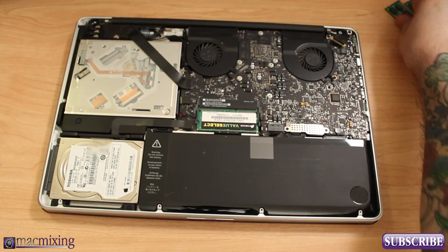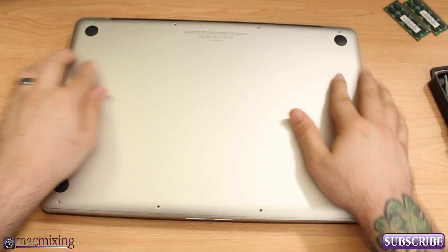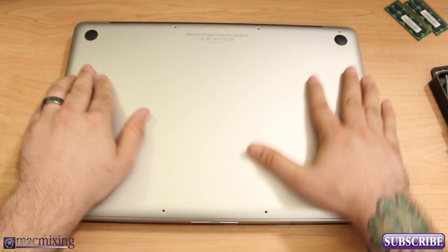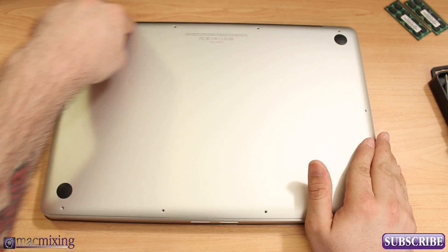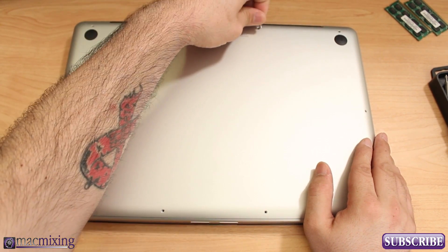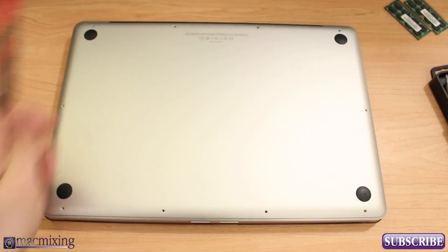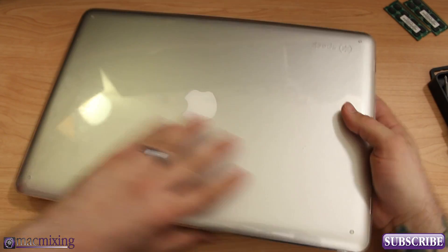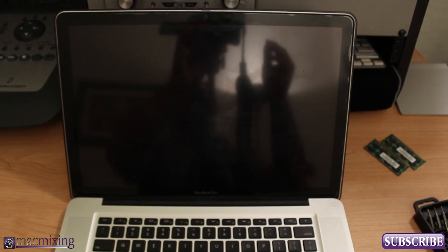Now we have the RAM in there. What I like to do before I screw everything back together is test it and make sure we don't get the three beeps of death. If something's wrong with the RAM or it's not pushed in all the way, your computer won't boot up. I usually just put in one screw to hold it in place for the time being, and then we're gonna go ahead and test this out.